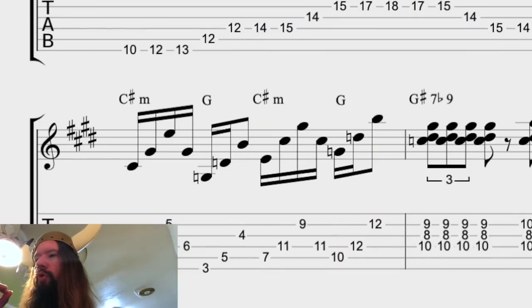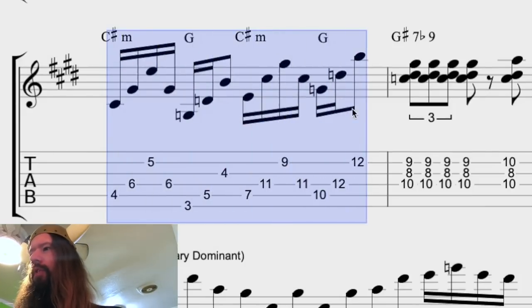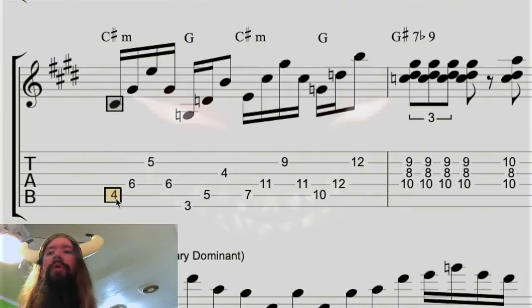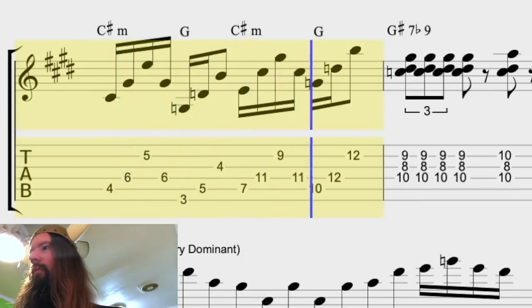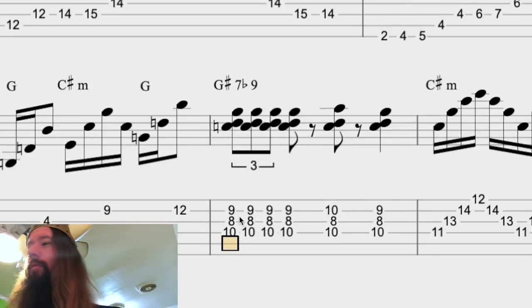Then we have some transition material — C sharp minor to G chords in several inversions — and there's a tritone relationship between the root of C sharp minor and G major, which is of course the most evil interval possible. Then we move to an altered dominant on the five chord: G sharp seven flat nine.